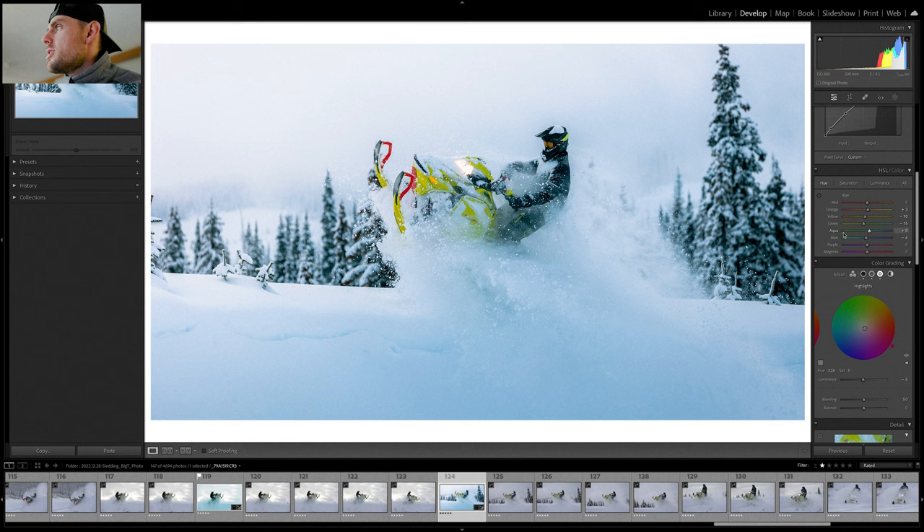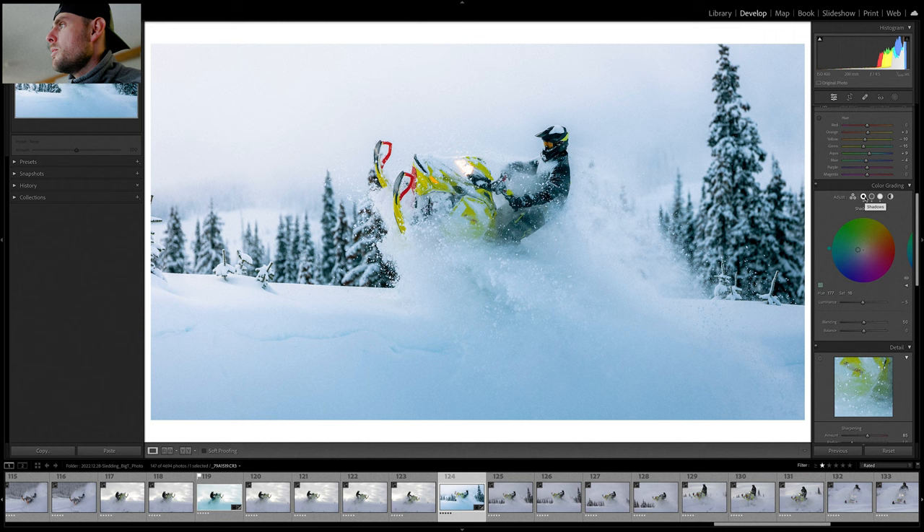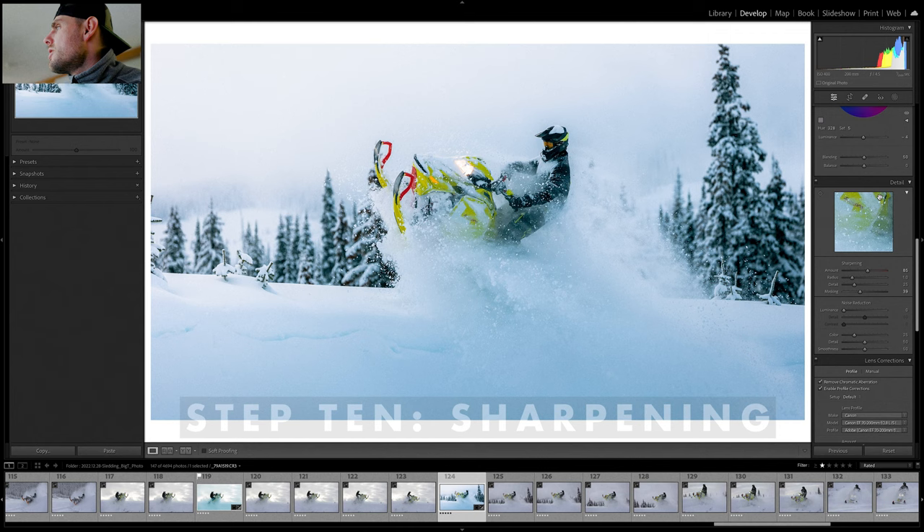For the HSL, the yellow and green sliders are trending towards orange, which is typical for me, and the aqua and blue are trending towards teal — also my norm. I like to go opposite sides of the color wheel, which would be orange and blue or green and purple. Now into color grading — this used to be called split toning. I went with a blue shadow, down-illuminated with a saturation of about 16. Yellow mid, up-illuminated with a saturation of 7. And a magenta highlight, down-illuminated with a saturation of 5. I like this setup — it leans toward filmic, not full film emulation, but in that direction.